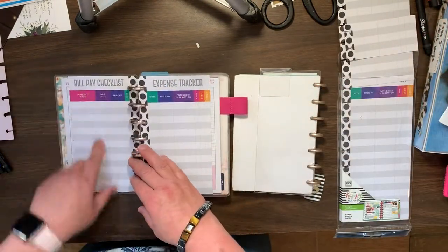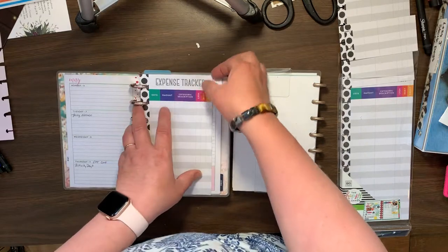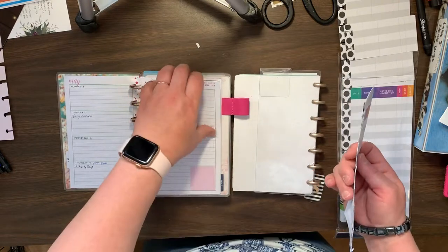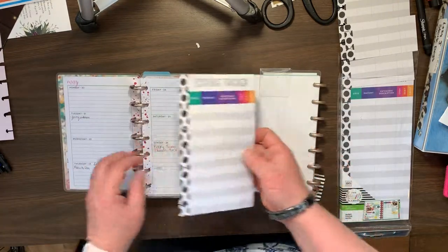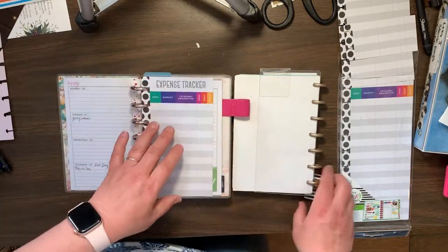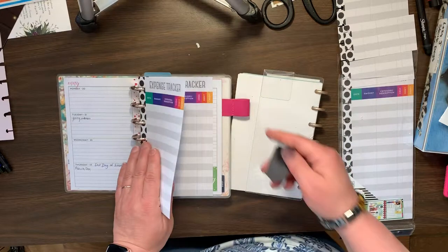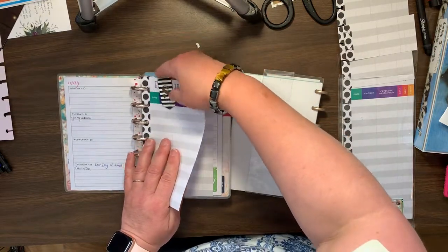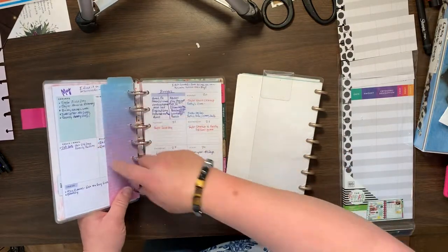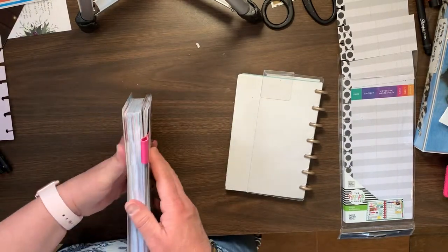Now I have the bill pay and the expense trackers in here. I'll have to find another divider thing right here. But anyways, I like the transformer planner part.